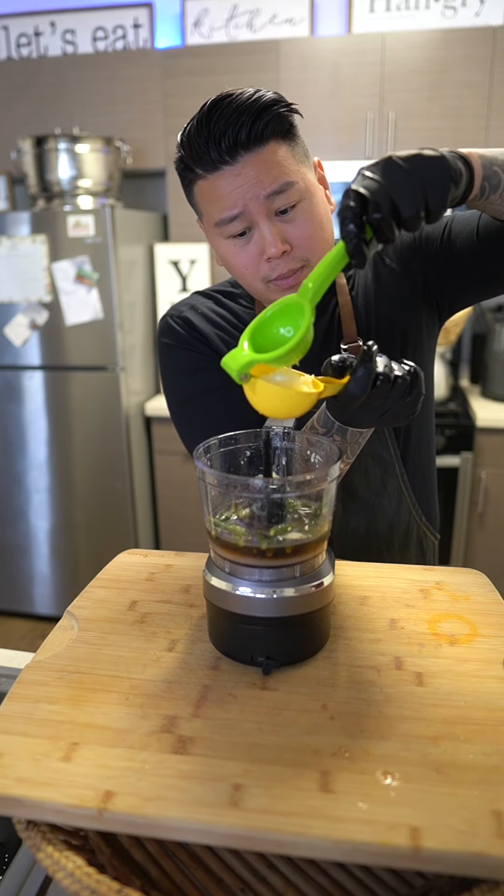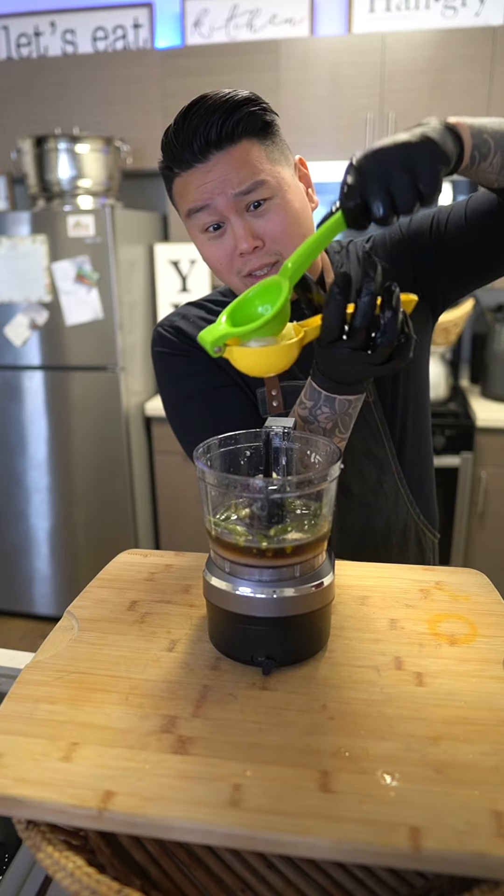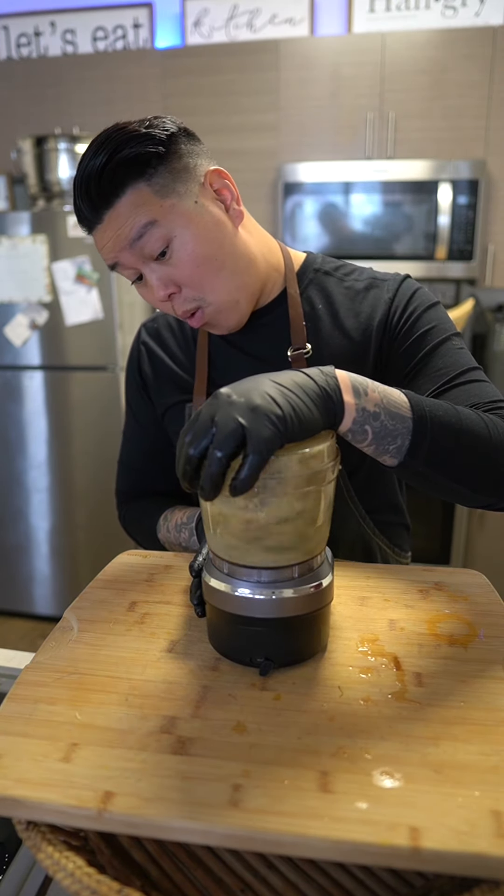This lime sucks — no juice at all. Oh, there we go! Oops, just kidding — tricked me there. Wow, look at that. Blend it in well, then pour it into a bowl.